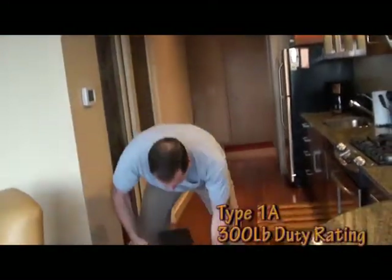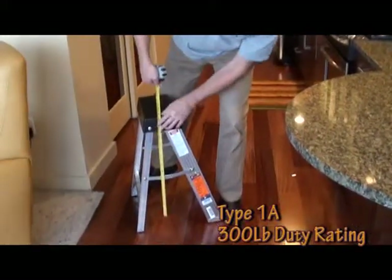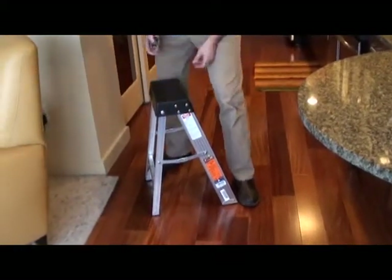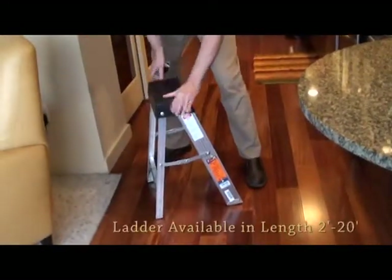It's aluminum. When you open it up, the two-foot ladder actually measures 25 inches, so it's a little over two feet. It's got nice wide steps, very heavy duty for the weight.